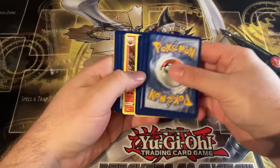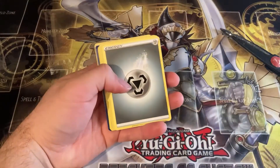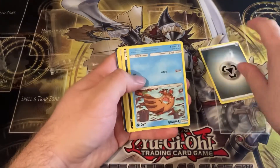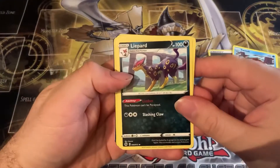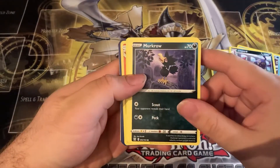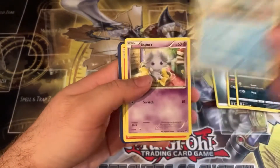Let's get to the second pack, and let me know if you guys like these mystery pack Dollarama openings — if you do I could do more of them. We have a colorless energy, an upside-down Swinub, we have a Leopard — I think it's uncommon, pretty cool — Murkrow, awesome, and a Chewdle that looks like a squirrel honestly.